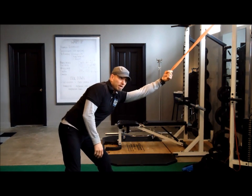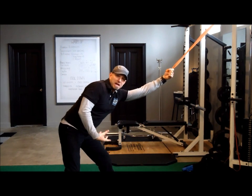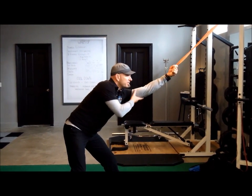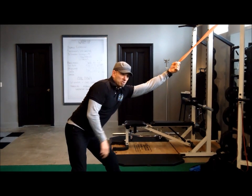You can actually do this stretch for quite a long time — 30 seconds, a minute, minute and a half, even two minutes. It should not be painful. It should be a unique feeling of the shoulder and arm being pulled up and out of the joint a little bit.